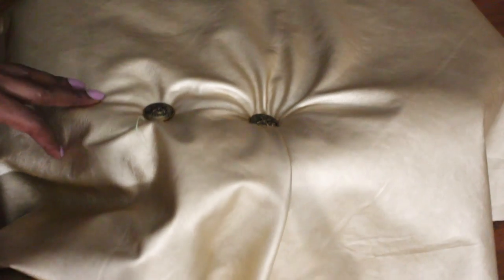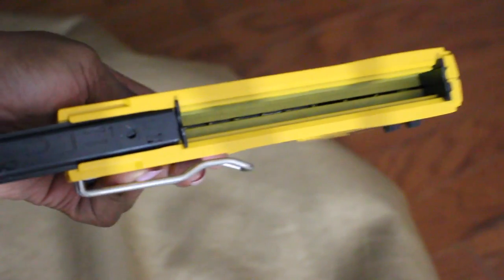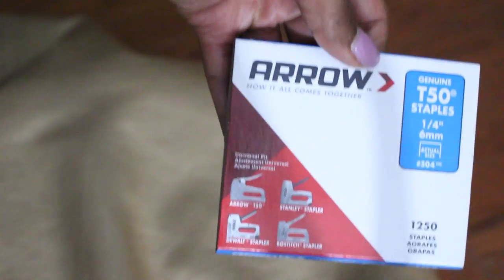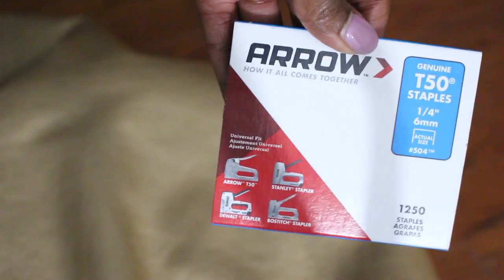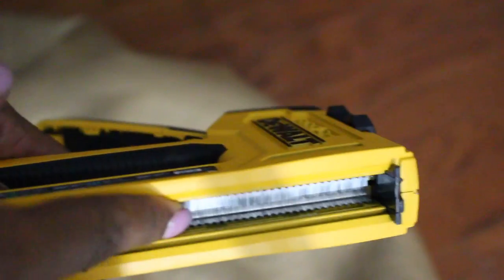Now take your stapler — I'm using a DeWalt stapler. Pinch the end to open it, load one-quarter inch T50 staples, turn it upside down and put them in the chamber, then close it shut. Make sure the staples are laying flat or it won't close. Hold the stapler like this and you're ready to staple.